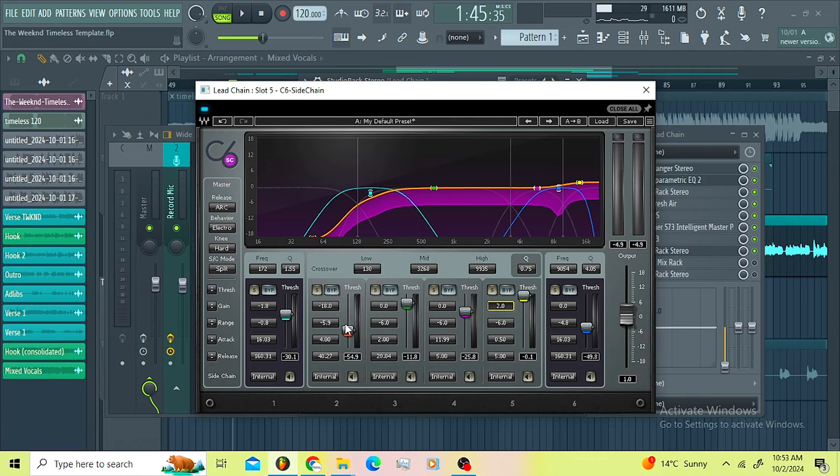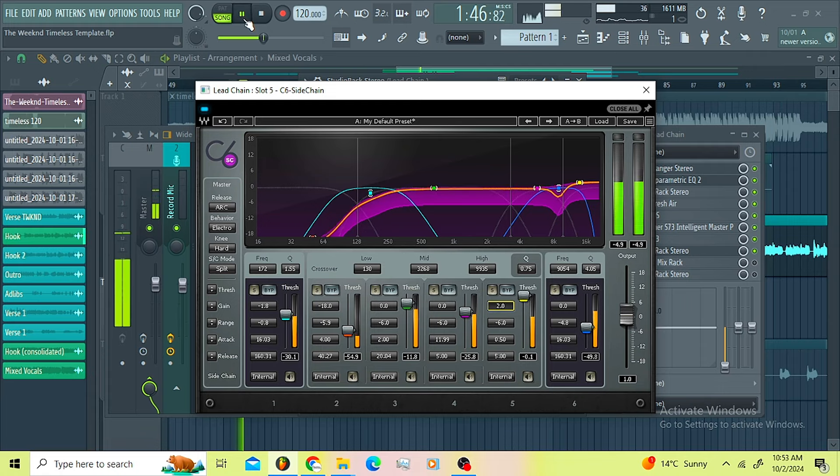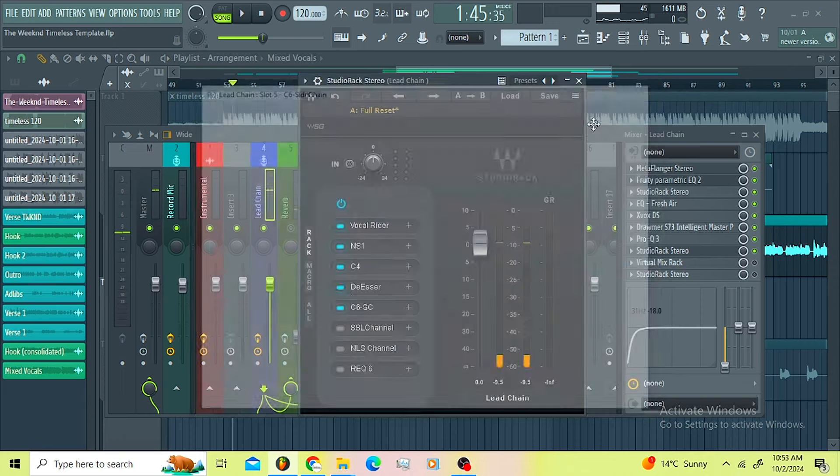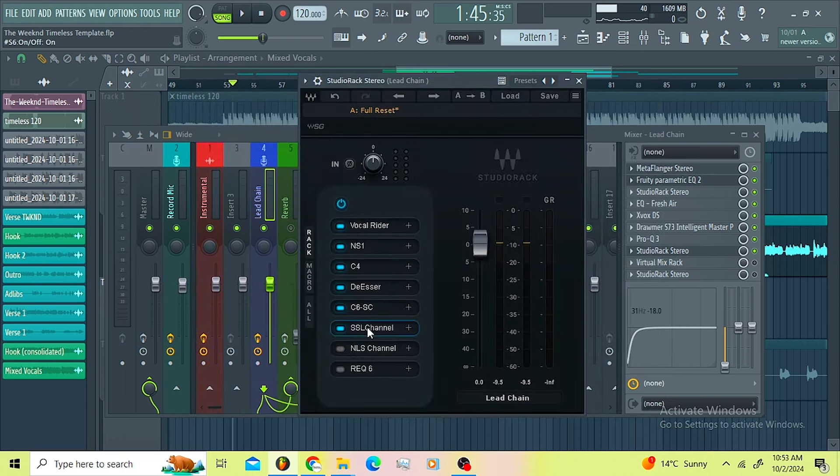I boosted the top end 2 dB. I didn't control it with the threshold — the only bands I controlled are the low, the mids, and the highs. Very very good, very very good. Then I went for the SSL channel.